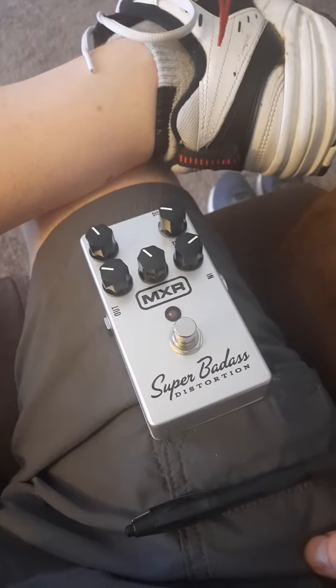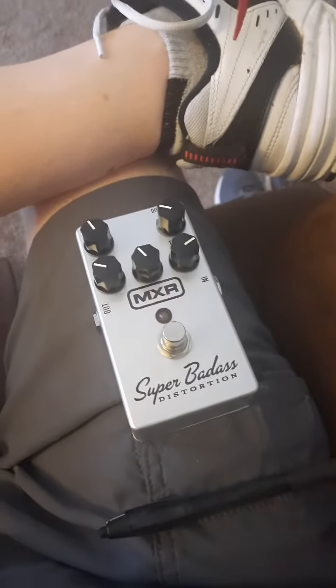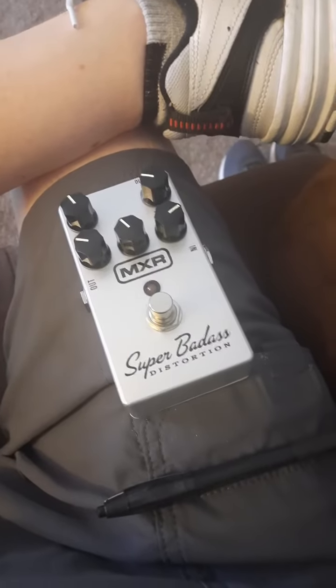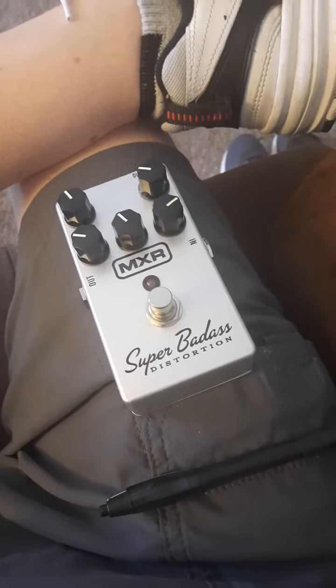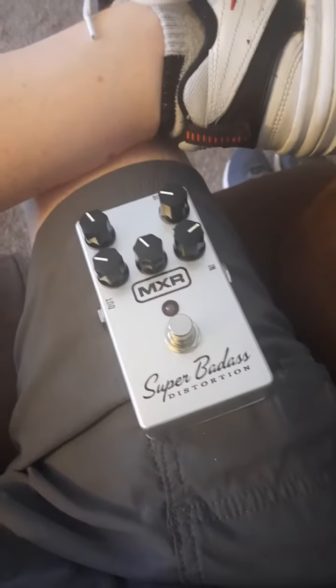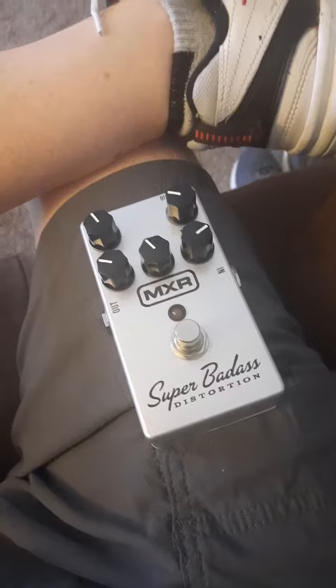This is my review on the Super Badass Distortion. It's a great distortion pedal — it sounds amazing. I love the quieter tones. It gives me bluesy with a little bit of a boost. I get the distortion that I want, so I can play blues, I can play metal, I can play hard rock. I can play pretty much anything with this one distortion pedal, and I have no complaints about the tone or how it's reacting.